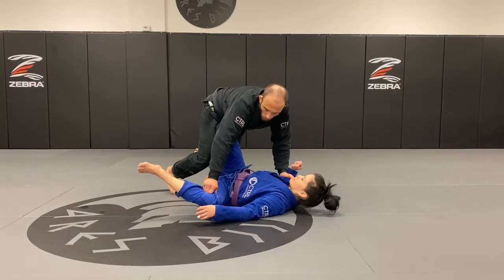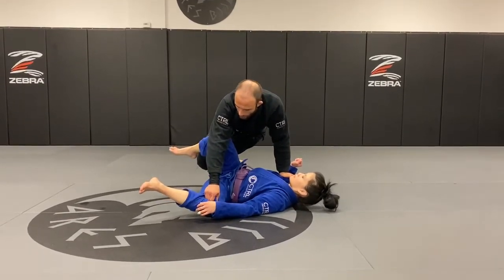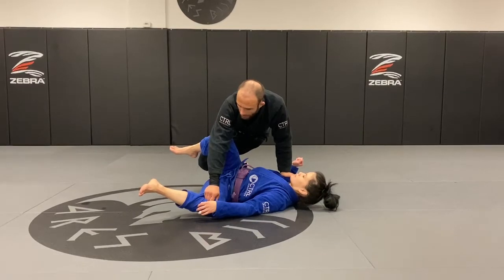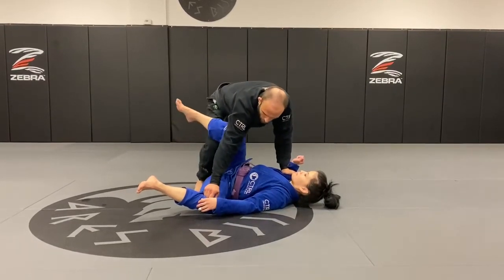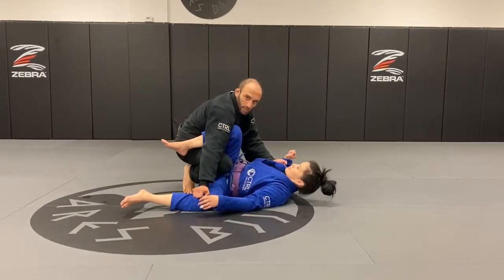After that, I'm going to move my knee to the inside and do a windshield wiper on top of that thigh and shin. Once that's done, I bring my knee and switch my knees, and I land in a leg drag position.